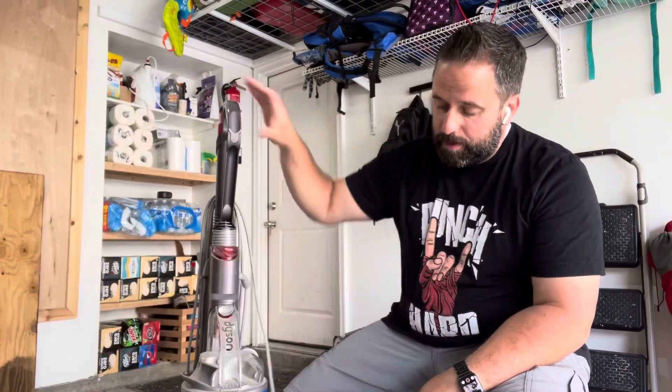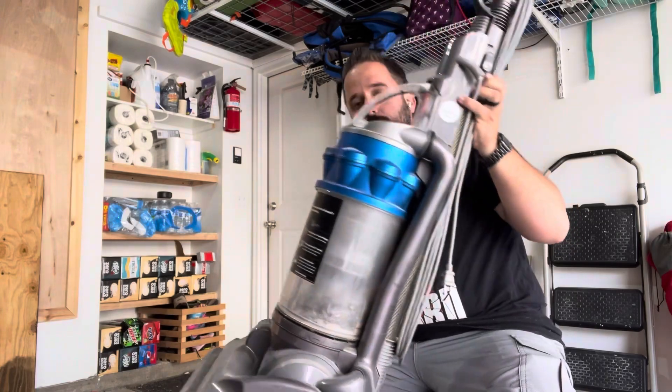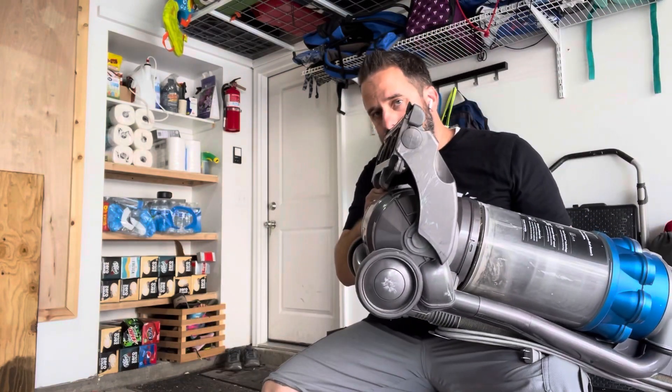I have a Dyson vacuum. The suction part — the hose works great. Down here, it does not work.